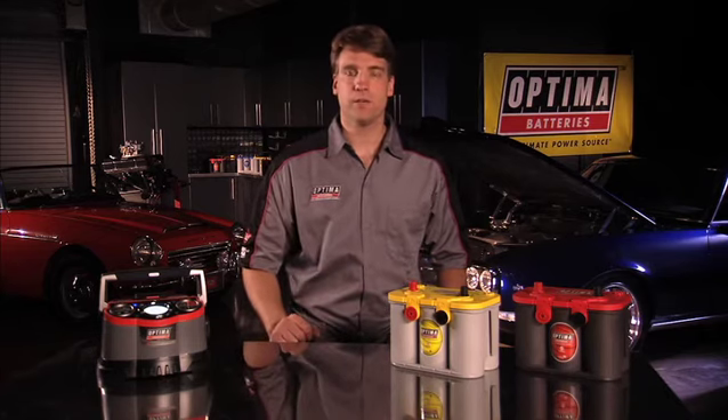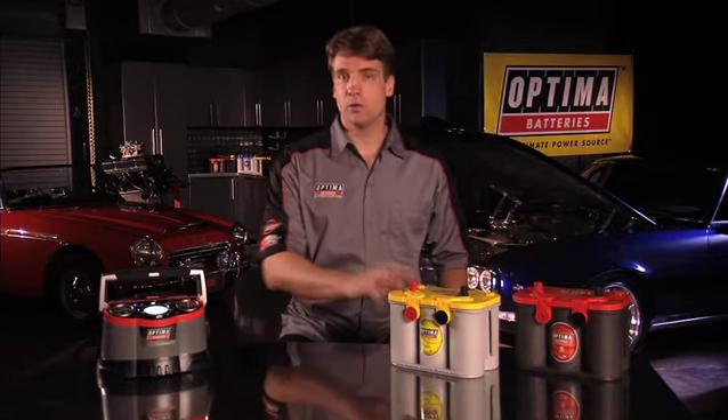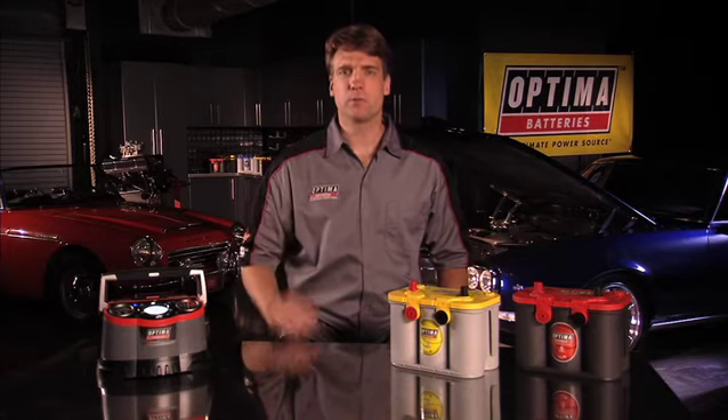An Optima battery has a much lower self-discharge rate than conventional batteries, so it will maintain a higher voltage over time. However, an Optima battery, or any battery, will lose some of its voltage over time.